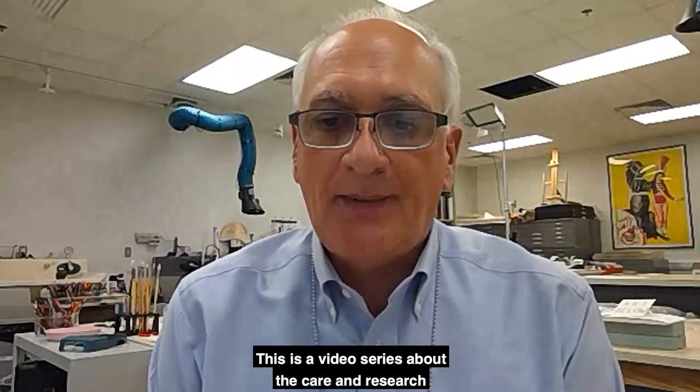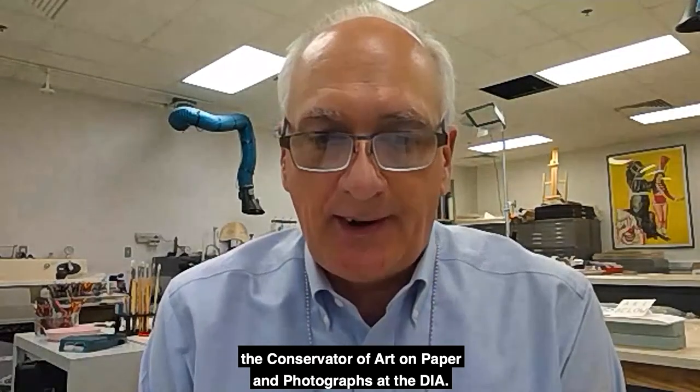Hi, and welcome to Conservator's Corner. This is a video series about the care and research of the collection of the Detroit Institute of Art. I'm Chris Foster, the conservator of art on paper and photographs at the DIA.